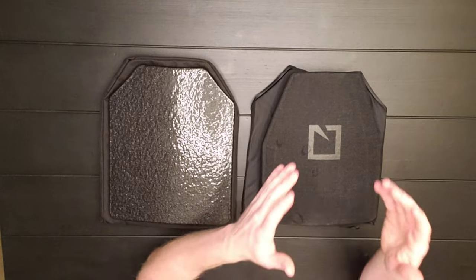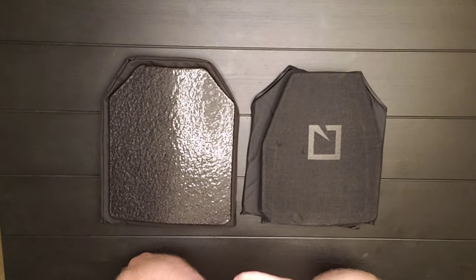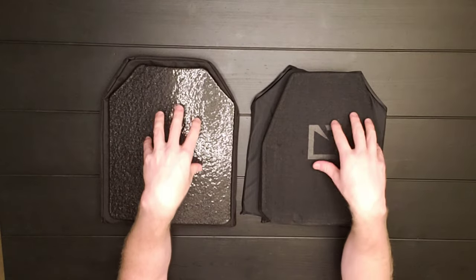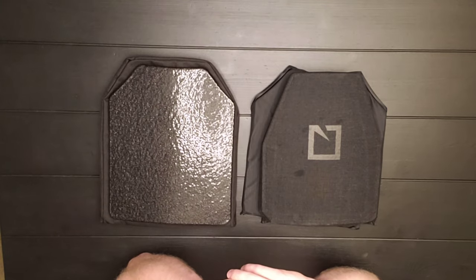This video is not to tell you ceramic is better or steel is better. This is just subjectively what I'm seeing, and I'm also pointing out objectively the specs and stats for both ceramic and steel.